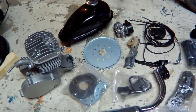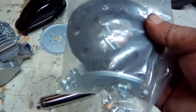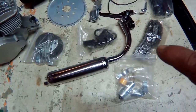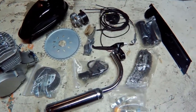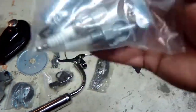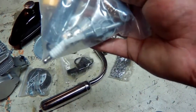I have the sprocket, the hardware to mount the sprocket onto the rear wheel, the ignition coil, the muffler, the tensioner, carburetor, and chain guard. I have all these small parts here and I've got to figure out where all this goes.